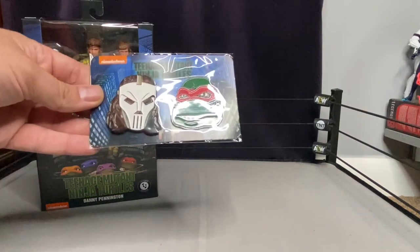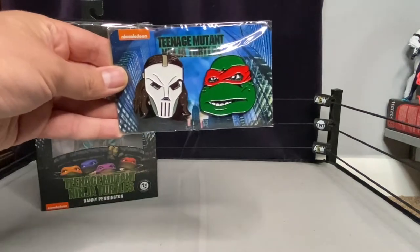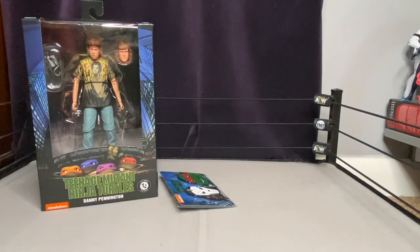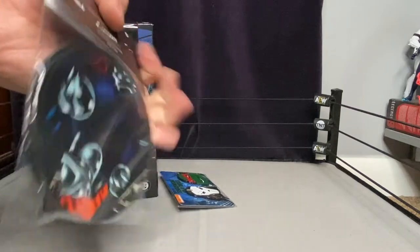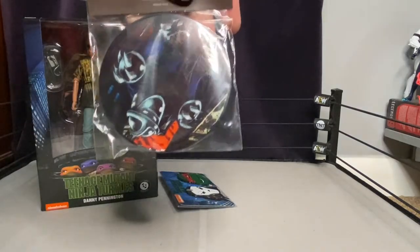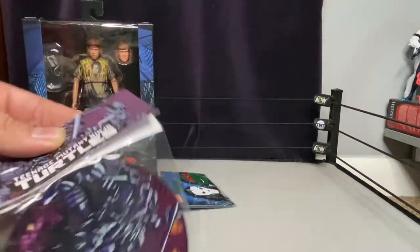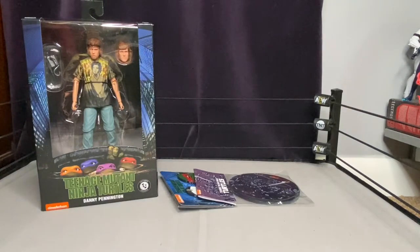Along with the figure, you get this Casey Jones and Raphael pin set, which is pretty cool — based off the movie, judging by the design. You also get these coasters based off a comic-style version with Shredder and the turtles. I'm not really a fan of those; it would have been cooler to see something from the movie.